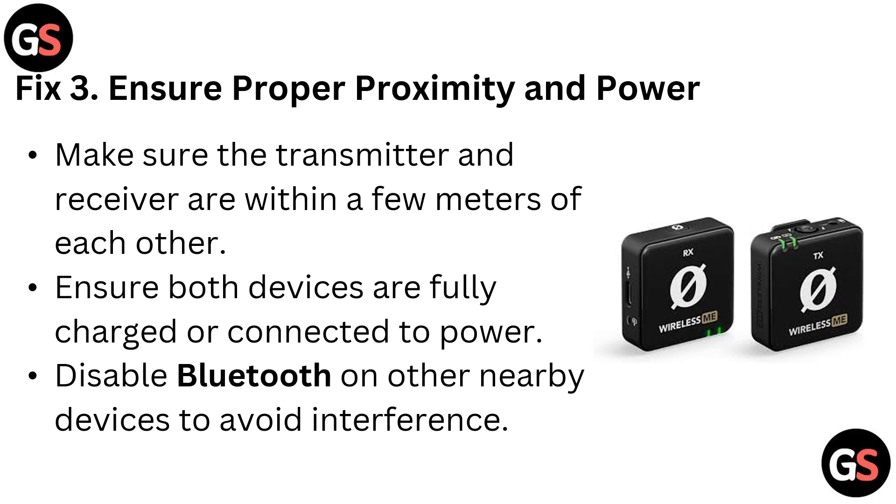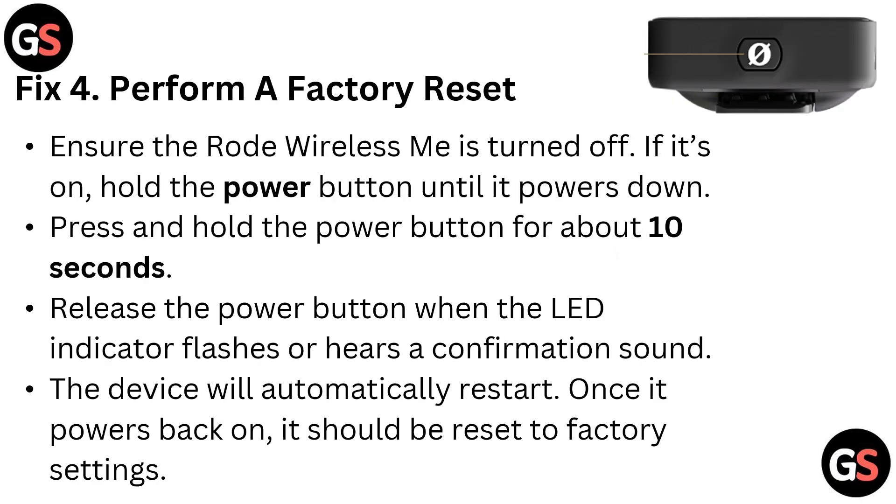Fix three: ensure proper proximity and power. Make sure the transmitter and receiver are within a few meters of each other. Ensure both devices are fully charged or connected to power. Disable Bluetooth on other nearby devices to avoid interference.